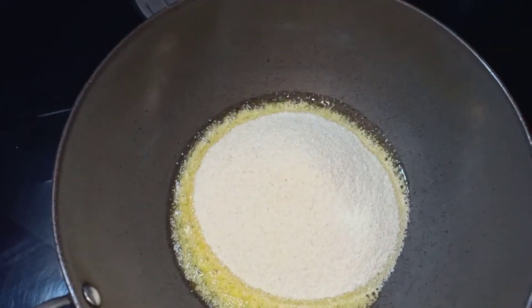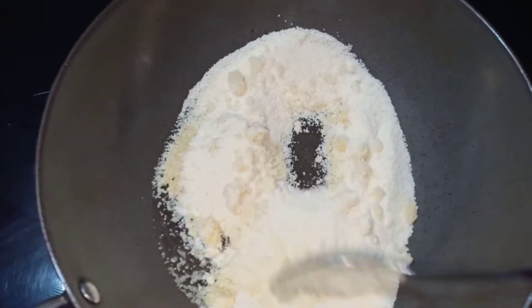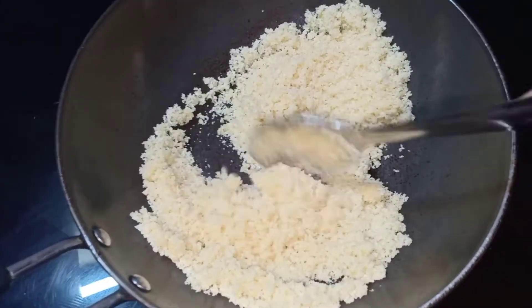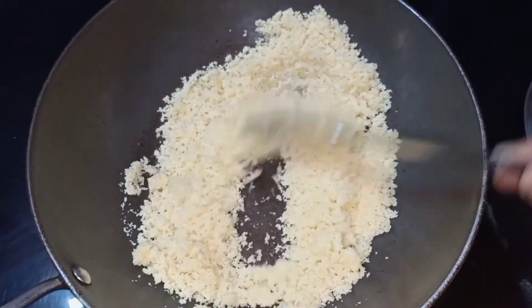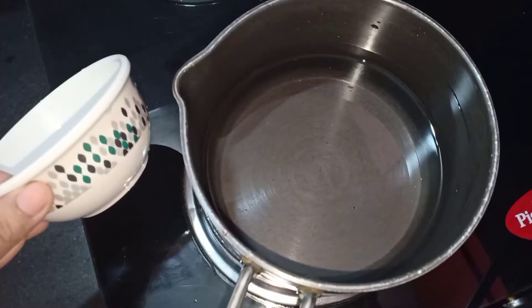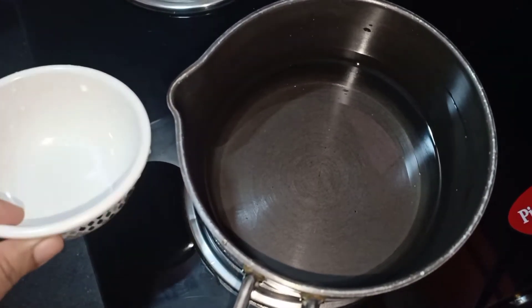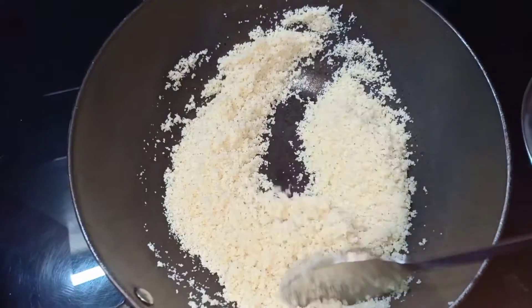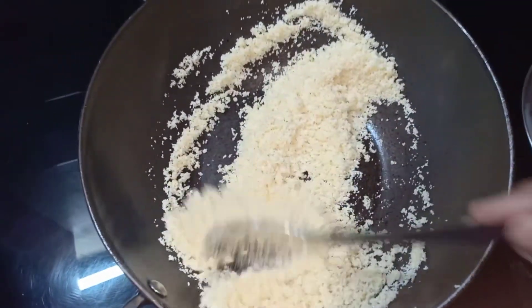Put the stove on a medium flame and cook for 10 to 15 minutes. Let it boil for a little bit and add 1 cup of water.